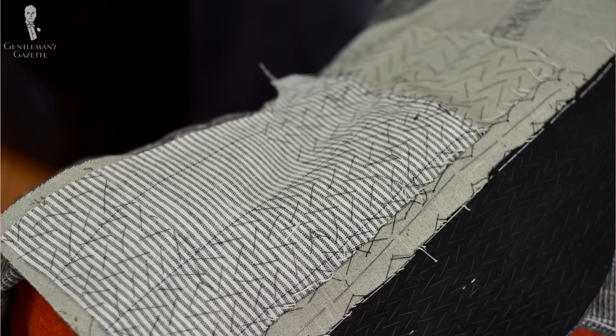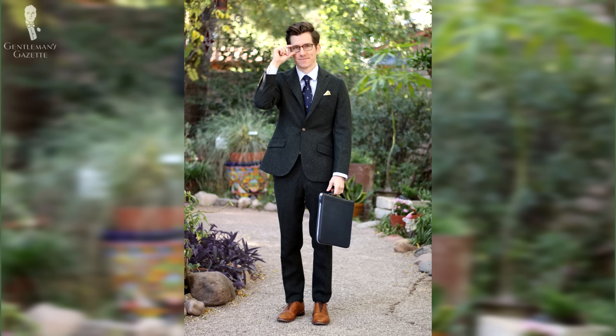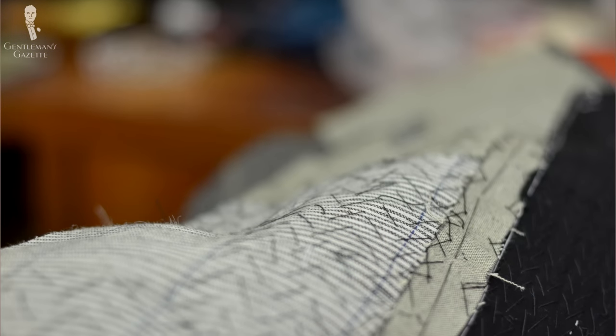Even if you work with a machine, you have different parts — the top part and the bottom part — and a full canvas construction takes some time. For that reason, the half canvas construction was invented. It basically takes the best of both worlds: a good chest piece that is sewn and lasts for a while, combined with glue to keep costs down. It's called half canvas but in fact it's more like two-thirds canvas with one-third glued inner lining. The only reason to ever go with half canvas versus full canvas is to save on cost. However, a half canvas garment is much superior to a glued inner lining because it's more breathable, more comfortable, you don't overheat, and it lasts longer. Personally, I'd always rather save for a full canvas construction, but that's just my personal opinion.